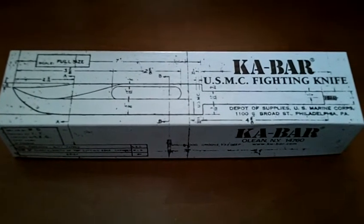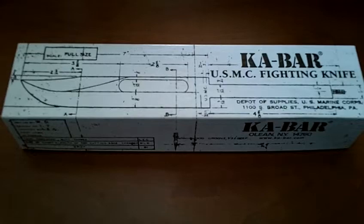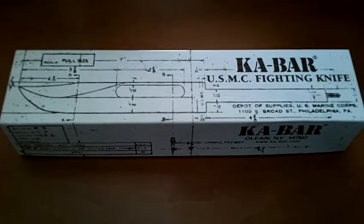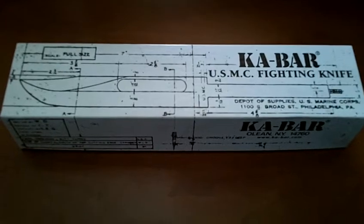Greetings, friends. It's me, Wayman, and I just got a Ka-Bar United States Marine Corps Fighting Knife.